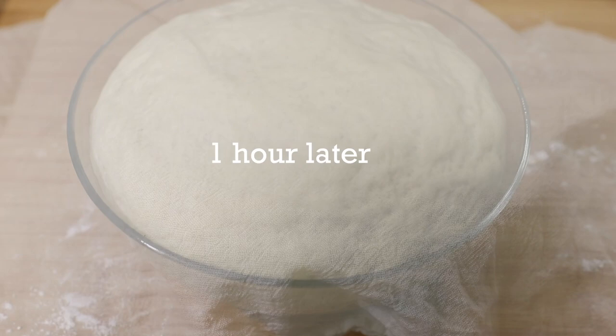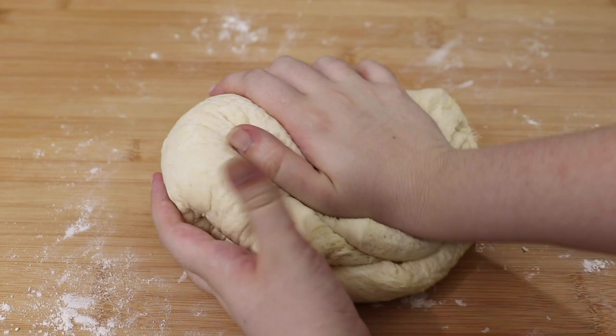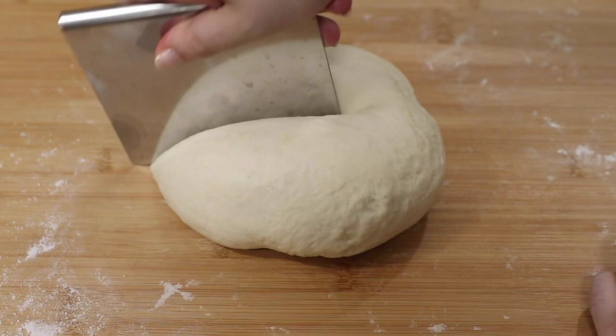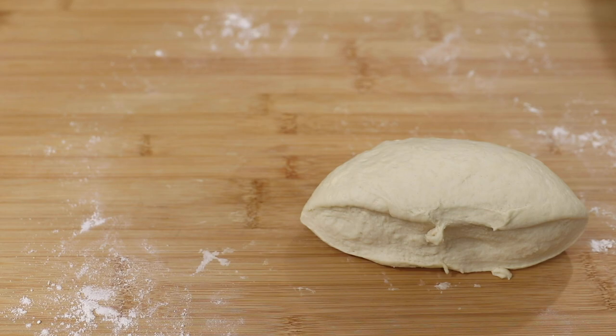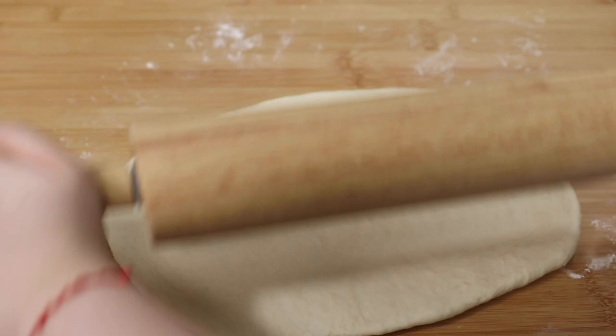After the dough is done rising, knead it once again for just a minute or two. Then depending on what size loaf you want, you can either leave the ball as is or slice it in half to make two smaller loaves. Use your hands and fingertips to start shaping the dough into a sort of rectangle shape, and then use a rolling pin to help roll out the dough. It doesn't come out perfect, but you want it as close to a rectangle or oval shape as possible.